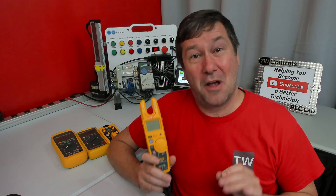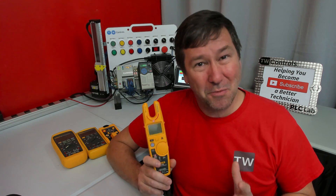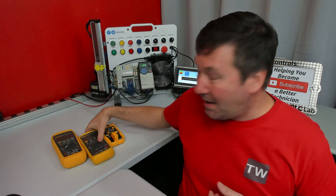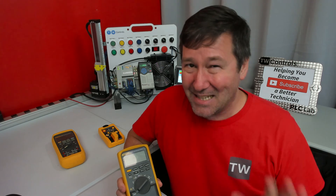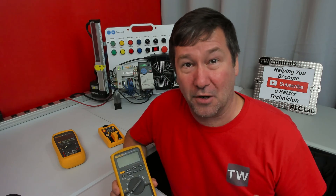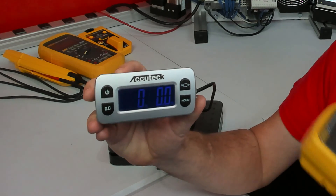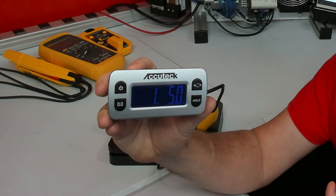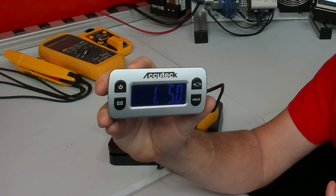First, Fluke makes meters for the professional market — they don't really make a home meter. Also, these meters are made in the USA. By targeting just the professional market, they don't have to worry as much about cost, which is why you're going to pay a lot more for a Fluke meter. And they are built well. Here is an 87V, and it comes in right at one pound, five ounces.